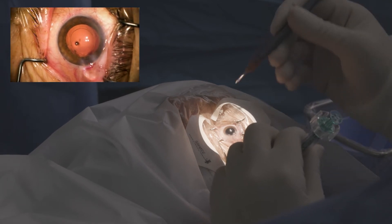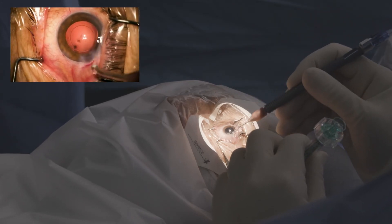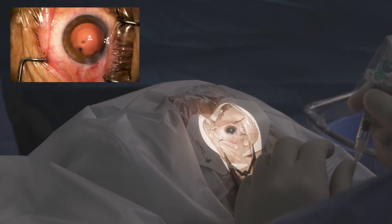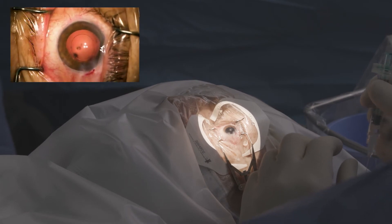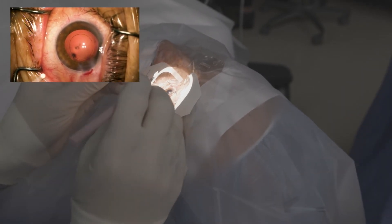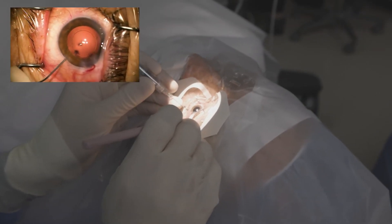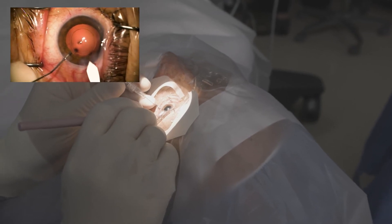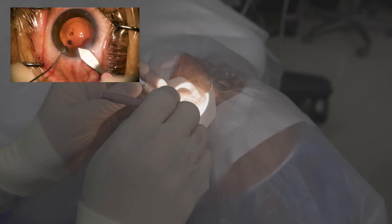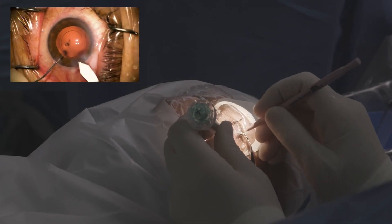And then I'll take the new keratomy in a moment. As I mentioned, we're just going to enlarge this — can I have some keratom incision here — just go just a little bit, slightly larger than a 275. There we go.